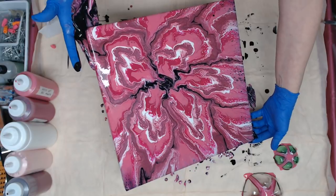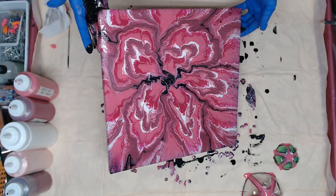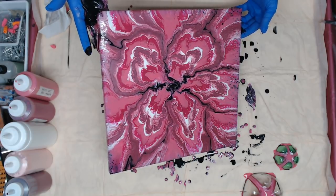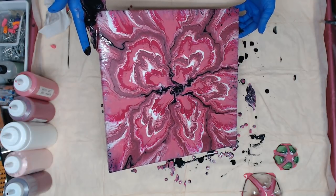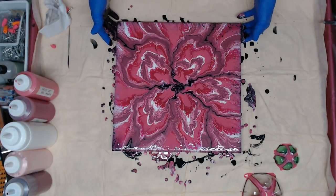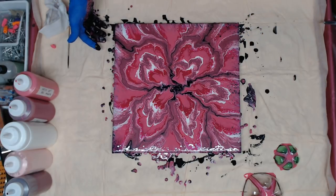I like the way those edges are settling up with the black — so much better than if it would have been white, because we have that black in the center. Now I have to work on getting that shape back. And I think that's it — let me give it a torch and see if we're going to be bringing up some cells.